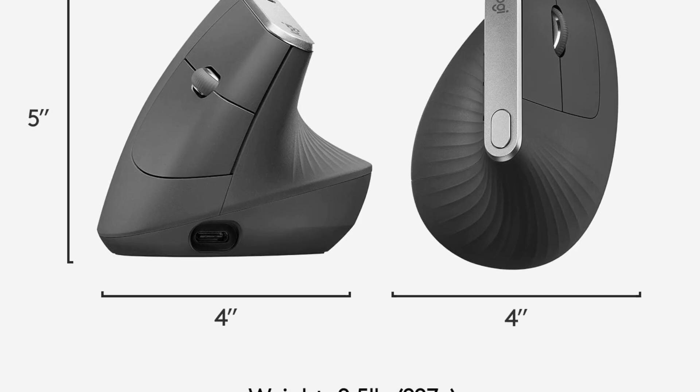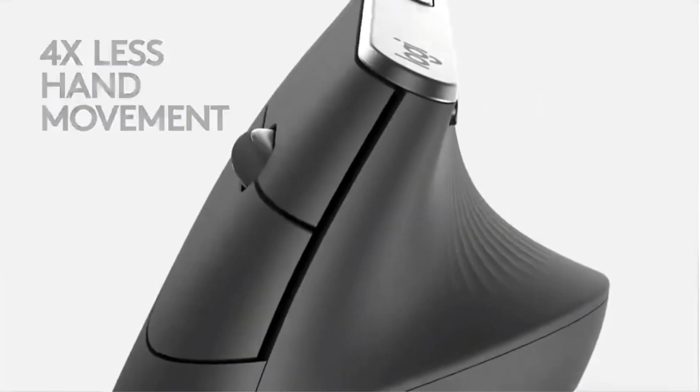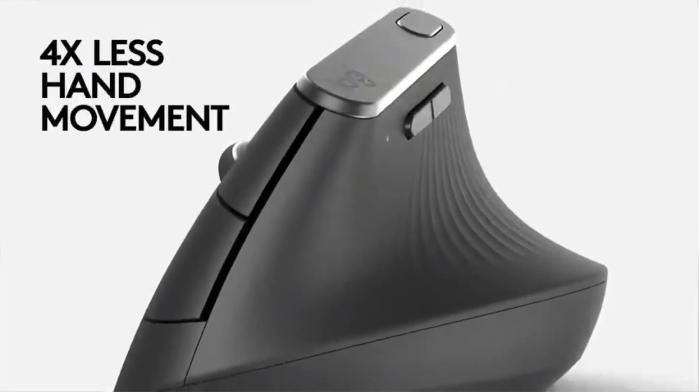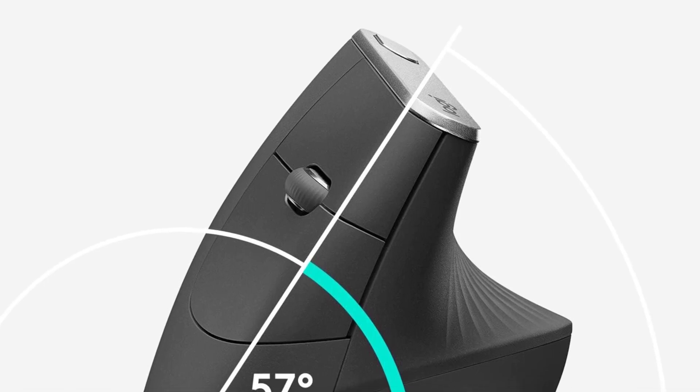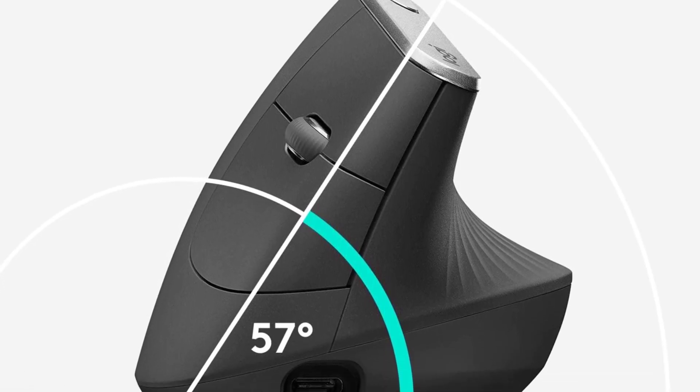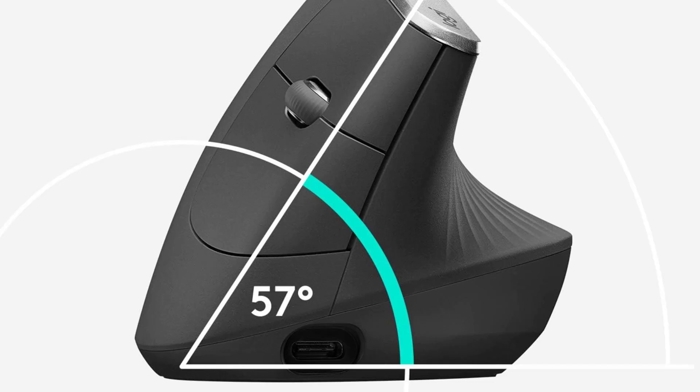Additionally, the packaging is environmentally responsible, using FSC-certified paper. The mouse features wireless connectivity, touch scroll, and is rechargeable, making it a versatile and sustainable choice for users seeking ergonomic benefits.